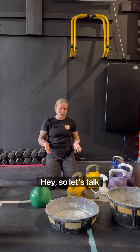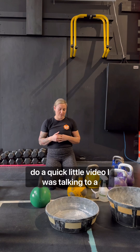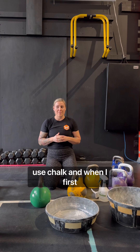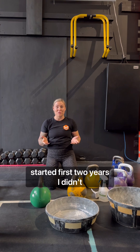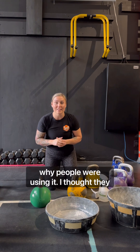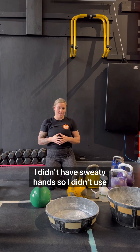Hey, so let's talk chalk. I wanted to do a quick little video. I was talking to a lifter last night about chalk — she doesn't use chalk. And when I first started out, the first two years, I didn't use chalk either. I didn't really know why people were using it. I thought they had sweaty hands; I didn't have sweaty hands, so I didn't use chalk.